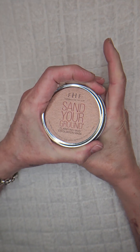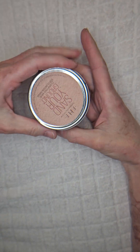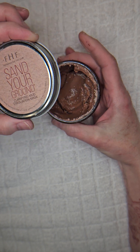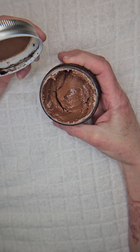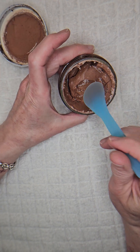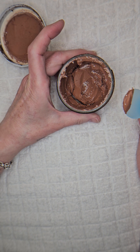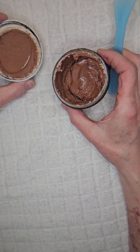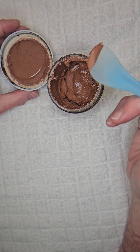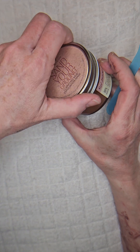This is an anonymous review because I'm kind of trying to be nice — I don't like to say I don't like things, but I'm going to tell you what I like and don't like. This has been sitting in my cabinet for a while. Apparently this is the Sand Your Ground mask by Farmhouse Fresh. Those are the little sand crystals — I haven't used this for a while, but I did want to review it.